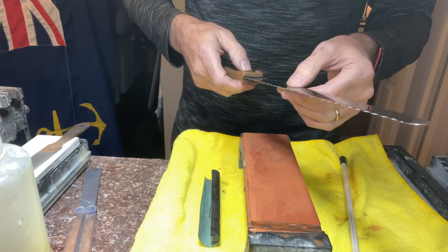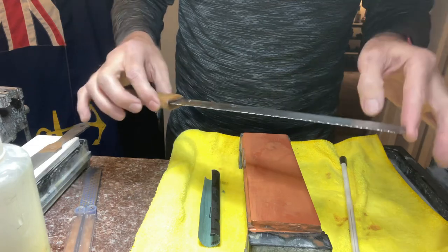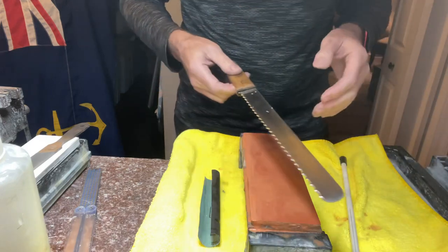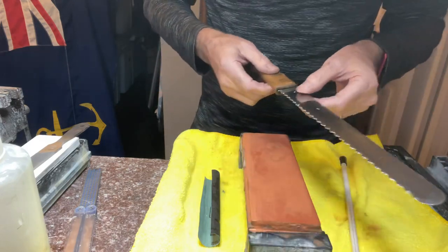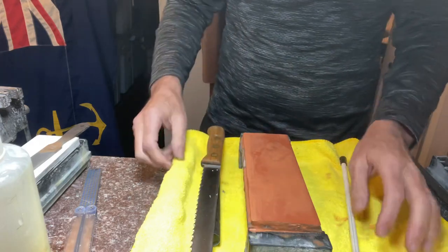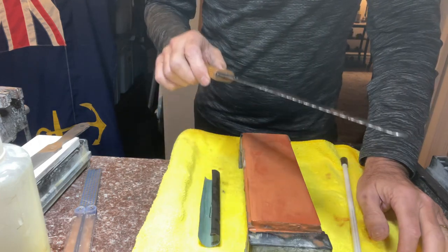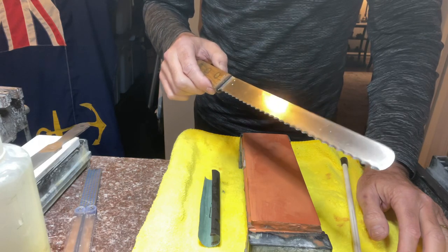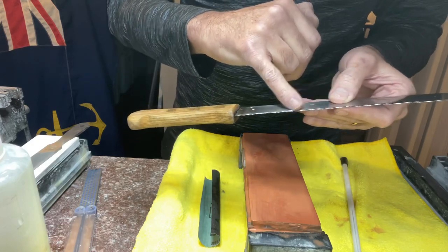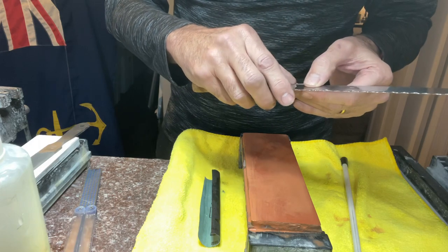The bottom line is we need to sharpen our serrated knives every now and then, and it's not that hard. Everything I show you is just the way I do it and I want to share it with you. You need to understand the concept first of what we're trying to achieve. We need to work on every one of these serrations and we're going to use an abrasive.